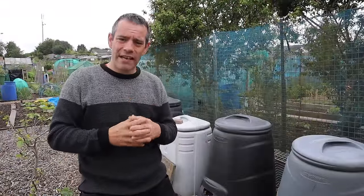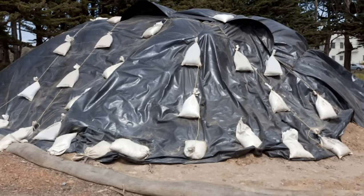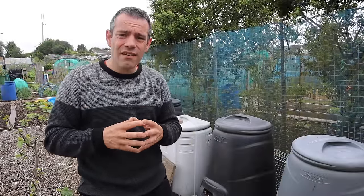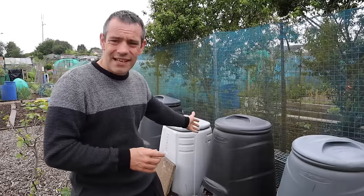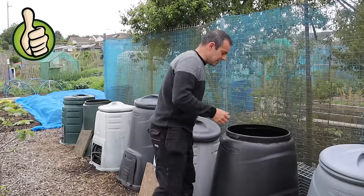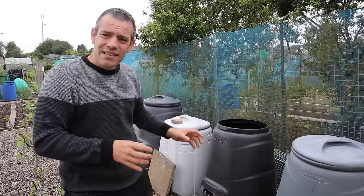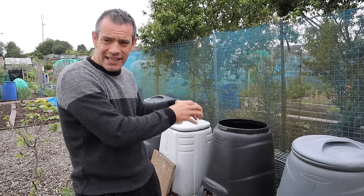Now we know how we make our compost — what compost bins are best? A lot of people will just mound all their compost into a huge pile, cover it with a tarp, and get fantastic compost. But in a back garden, the last thing you want is a big pile of compost covered with a tarp. So depending on your budget, you can go for a basic Dalek-style compost bin — these simply load from the top. The good thing about these is they're cheap, they look okay in a garden, they keep out the rain, and you can control the moisture and air in there.